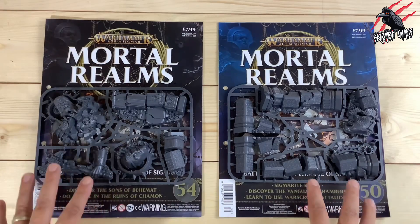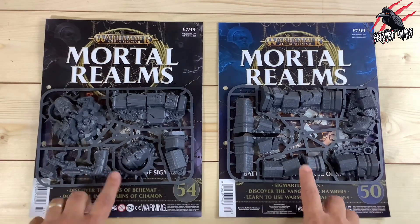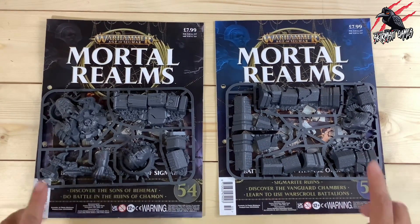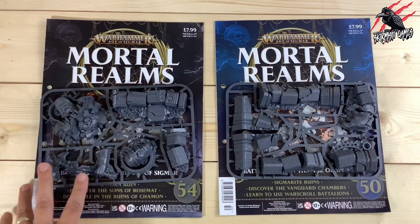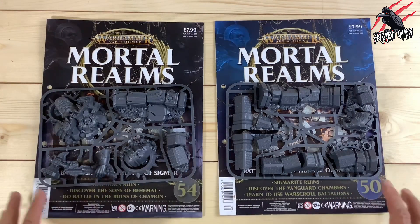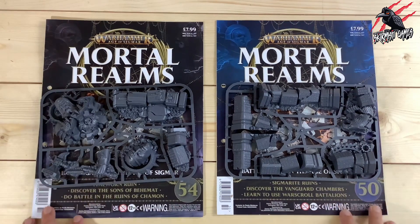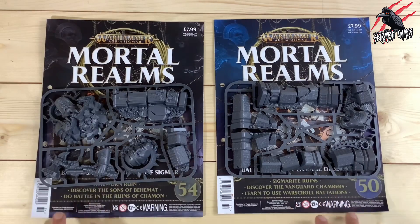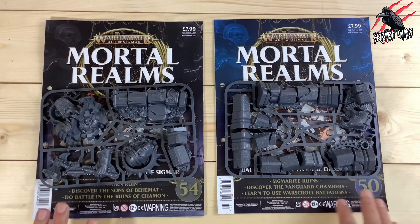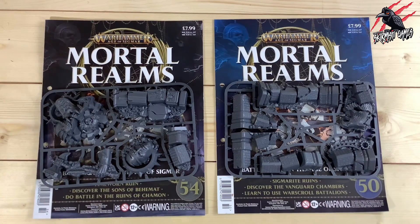For just under £32 a month I get four issues, which saves on weekly delivery charges. If you just want to pick up one copy, check out Forbidden Planet — they often sell them for less than £7.99, so you can save a bit. There's a delivery charge but ordering a few makes it negligible. Some of the miniatures priced at £7.99 actually sell for £20, so the value is really good.